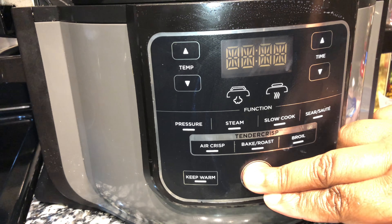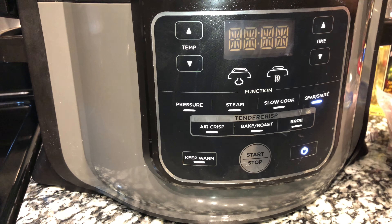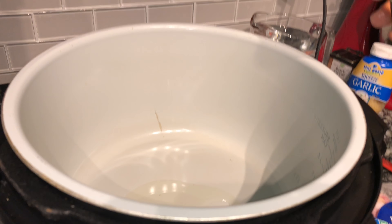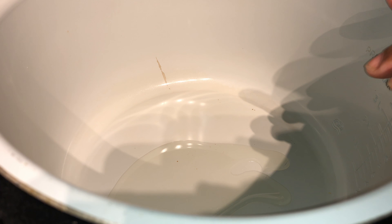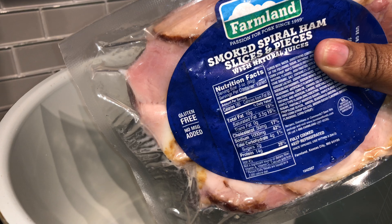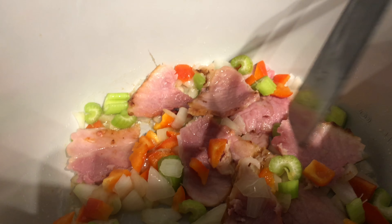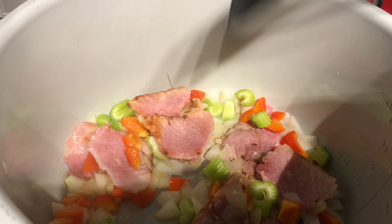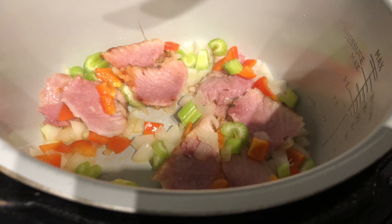Go ahead and plug your Ninja Foodi up, hit your start button, and we're gonna hit that sear/sauté button and allow this to warm up. I'm gonna go ahead and place some olive oil - you can use whatever type of oil you have - in your Ninja Foodi pressure cooker, because we're gonna sauté our onions and put a little cook on this ham, just a little crisp on it. Our sear/sauté mode has come to full temperature and it is starting to cook. I went ahead and added the celery and the red bell pepper.